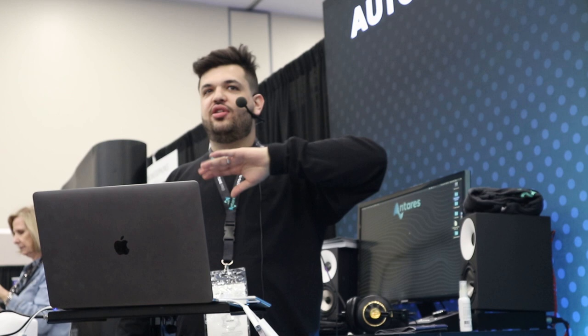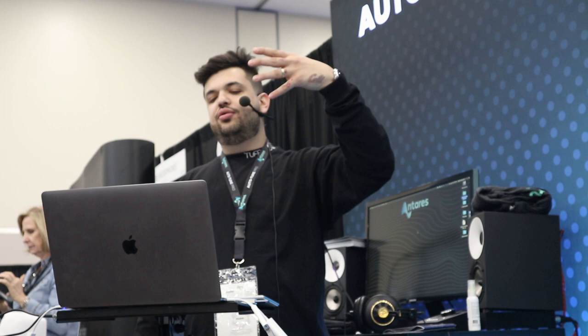Alright, it's two o'clock, I'm gonna go ahead and start. My name is Patrizio Pigliopoco — people call me Pat, people call me Tizio. I'm Chris Brown's recording and mixing engineer. I also mix and record for other people.